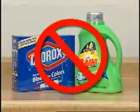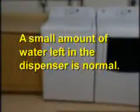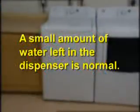Don't mix liquid and powdered products in the same compartment. A small amount of water left in the dispenser is normal.